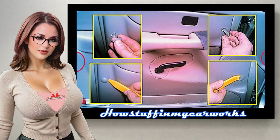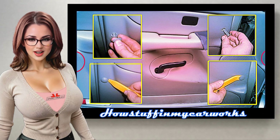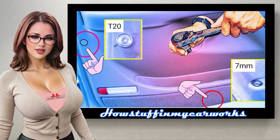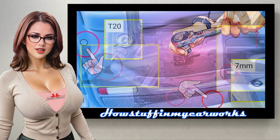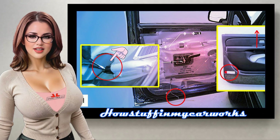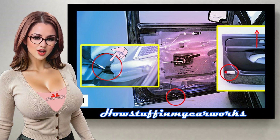Step 9: Remove the plastic latch on the right side of the door and the small plastic cover on the left side, as shown in the image. Step 10: Remove the screw on the left side of the door using a ratchet and a T20 torx bit, and remove the screw located at the bottom of the panel with a 7mm socket, as shown in the image. Step 11: Slide the door panel upwards by pulling it with your hand and separate it from the door. Next, disconnect the interior light wiring harness using a small screwdriver, as shown in the image.